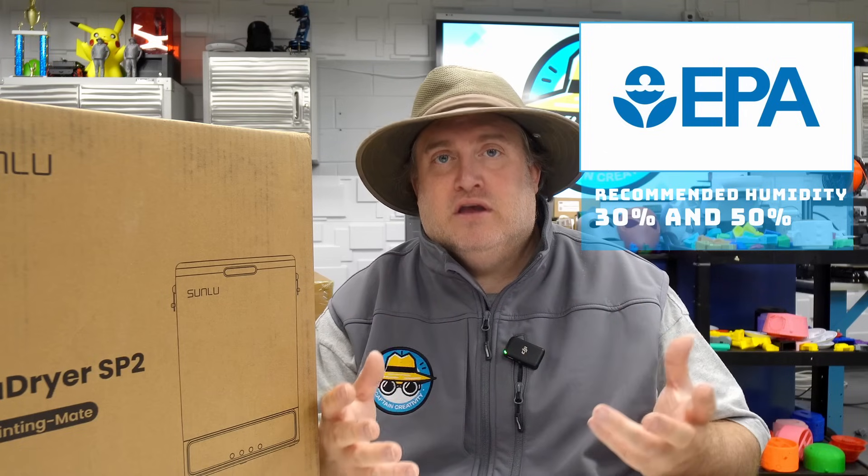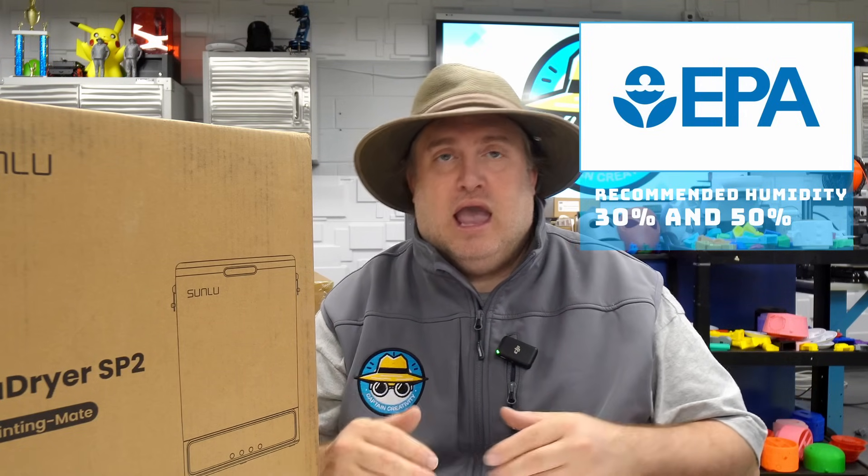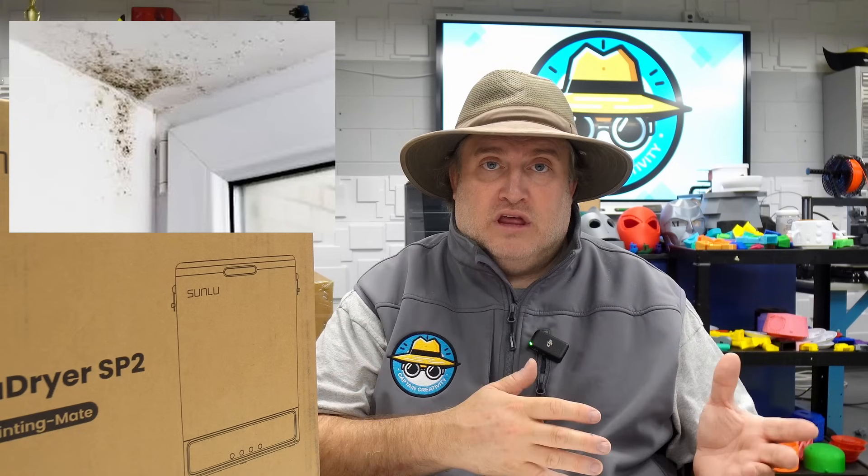Before we get into the unboxing, I want to get right to it. When it comes to the EPA — the Environmental Protection Agency — they're going to tell you that ideal living conditions are between 30 and 50 percent humidity. Anything higher, you start risking mold, and anything lower, you end up with skin irritations, respiratory issues. If you have contacts, your eyes could get really dry. What's good for humans is, unfortunately, not so great for filament.